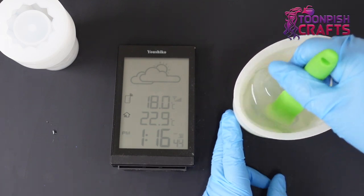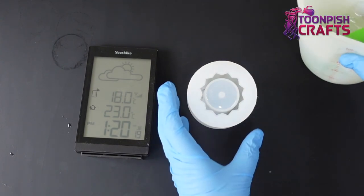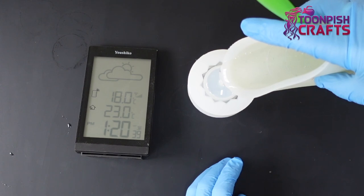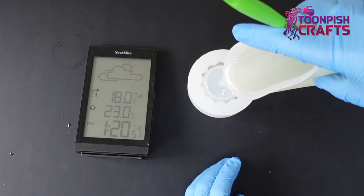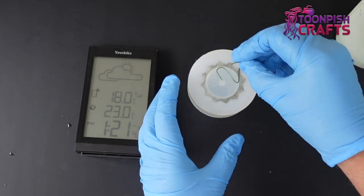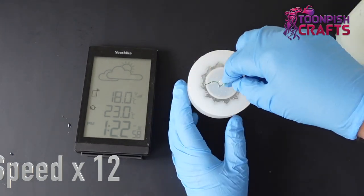There are fractions of a second missing here and there because there was dead space when nothing was happening on camera, but you can see the time of when things are happening and the temperature — a nice 22 degrees inside. I'm just giving the mould a quick squeeze at the bottom to get rid of any trapped air before I fill it up completely, but this one is not going into the pressure pot. Anyone who saw the shoe I did — I totally wished I hadn't put it in the pressure pot.